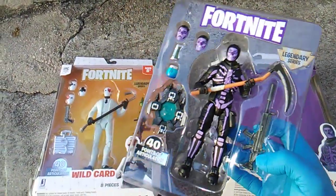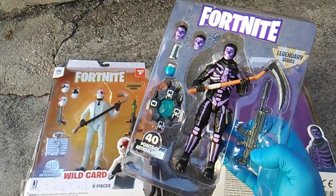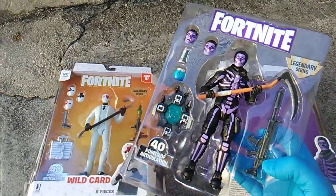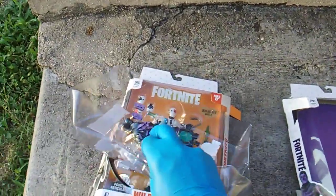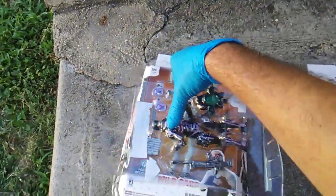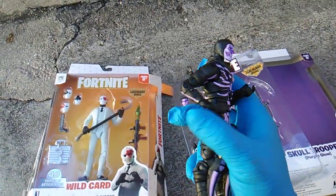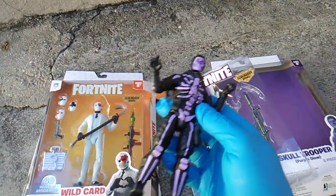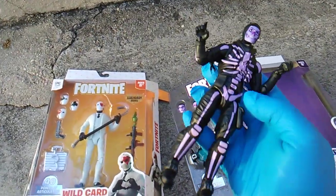I'll probably get the rest in an upcoming future Fortnite Friday toy insanity style. 40 points of articulation — are you kidding me? I want them to be one inch taller so we could just be consistent. I mean, I just want a purple glow McFarlane figure really, but these are face swappers.